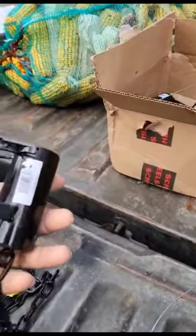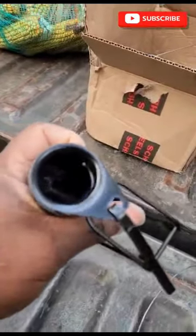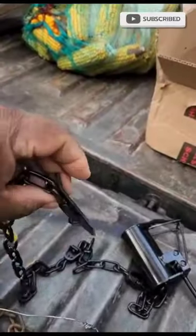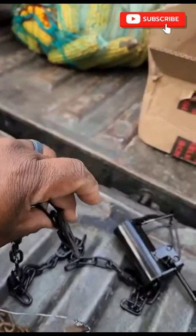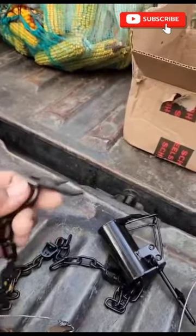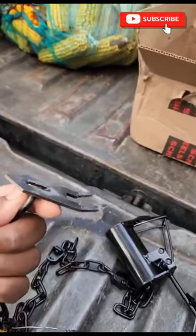This right here is a no BS coon trap. It's got a trigger down in there — you can see it moving up and down. This piece gets driven down in the ground, and when you get it where you want it, you pull on the chain and it turns this piece horizontal so the coon can't pull it up out of the ground.